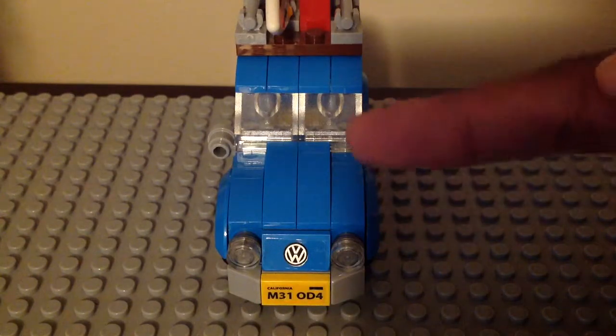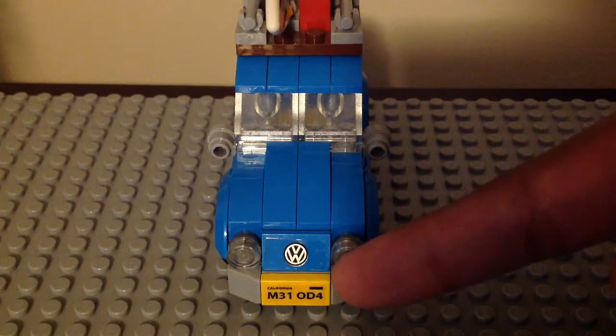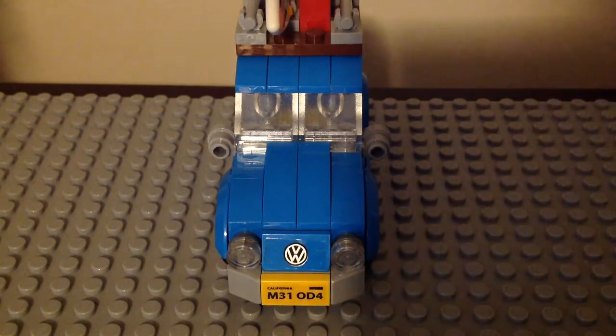This is the front of the car. We have a sticker which is a Volkswagen symbol and we have a license plate sticker in yellow. It has this black rectangle and it says California M310D4, so it is really nice looking.